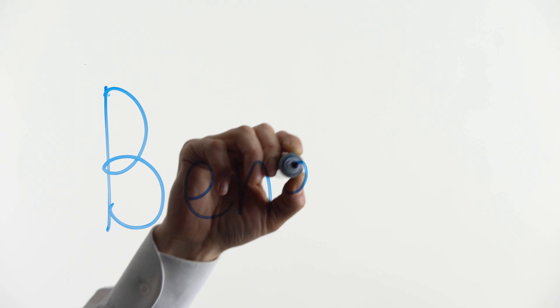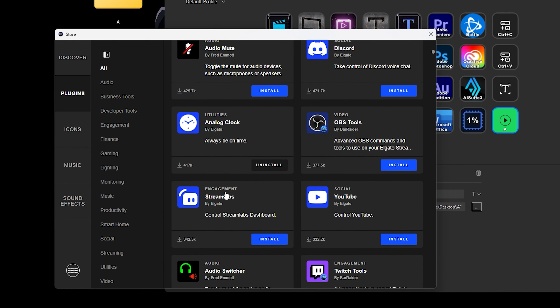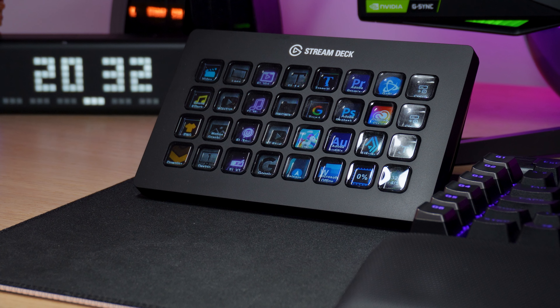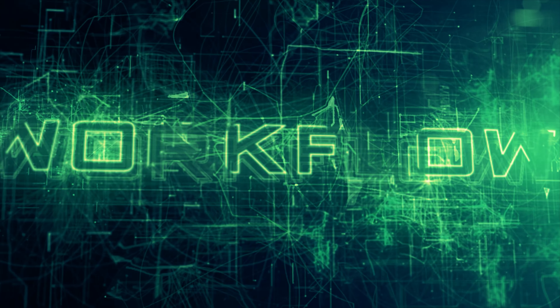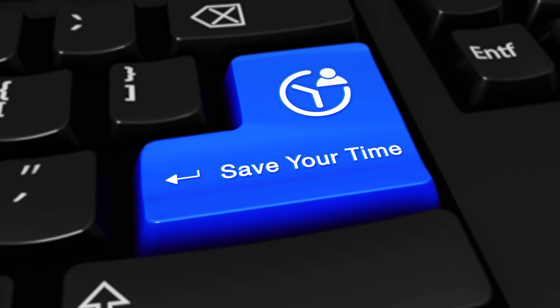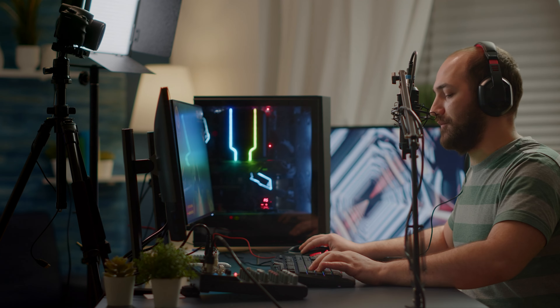The Stream Deck XL offers a range of benefits and advantages to content creators, gamers and streamers. Some of its pros include customization — the Stream Deck XL offers a high degree of customization, allowing users to assign unique functions to each of its 32 keys. Users can program the device to launch applications, control software and trigger multimedia files with a single press of a button. It also simplifies workflows and enhances productivity, allowing users to perform complex tasks with ease.